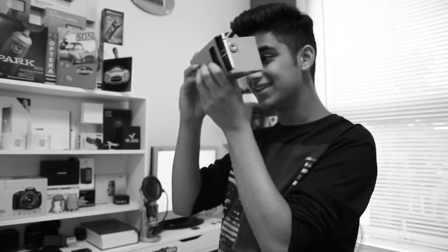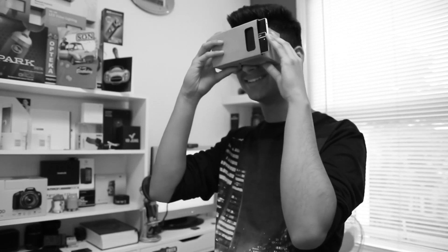I don't care what anyone says, this is virtual reality at its finest.